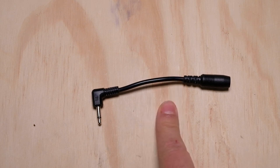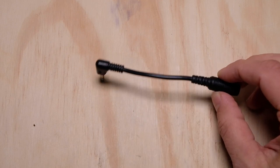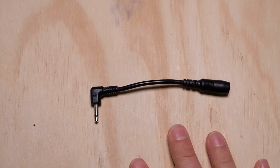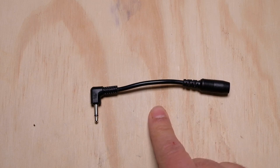It's one more thing to go wrong, one more thing to get disconnected, one more thing I have to keep track of. I just don't like it — I hate adapters, widgets, dongles, and all that crap. So we're going to get rid of this. I'm going to take the existing power jack out of the chorus pedal, drill a hole in it, and put a standard barrel connector jack on it.